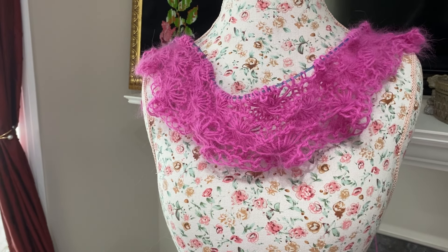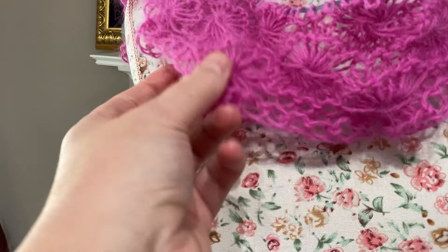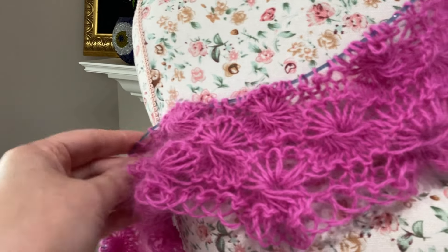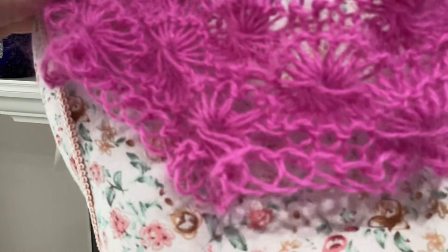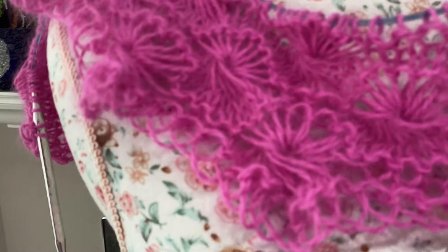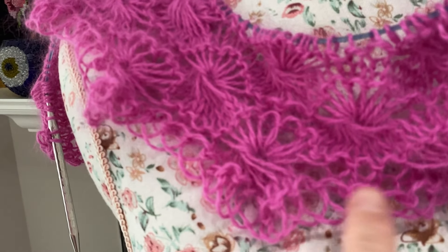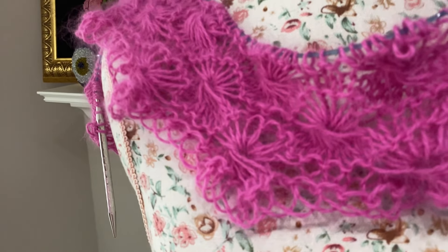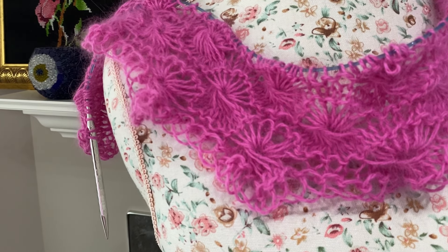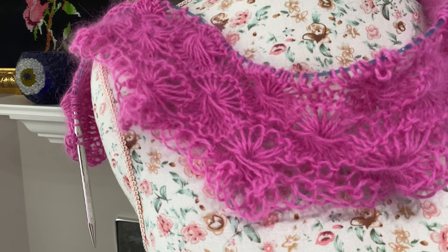Hello, this is Frida, welcome to my channel. For today's tutorial I'm going to show you how to knit this stitch. I started a wrap and I only knit about three designs — this is called the eyelash stitch. I knew this stitch way back in 1986; I knitted myself a sweater and I do have a tutorial for that.